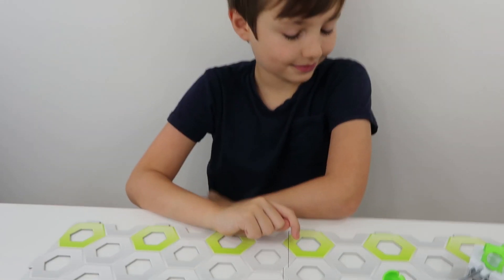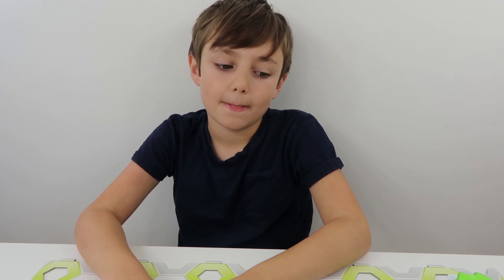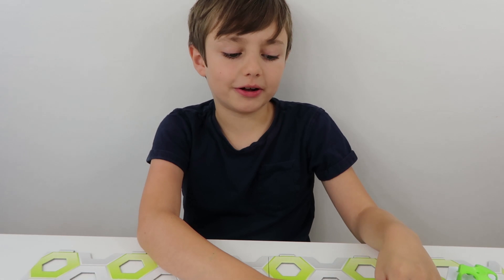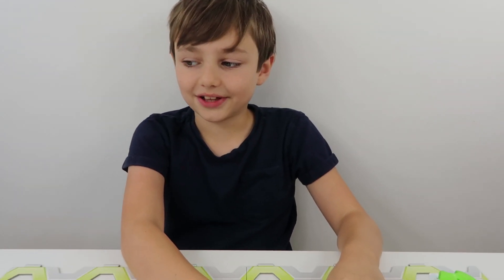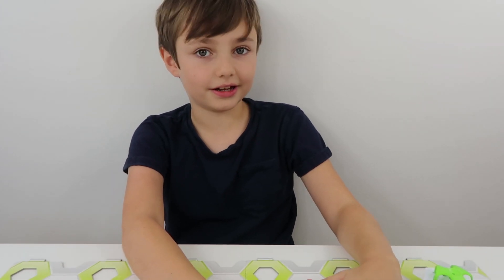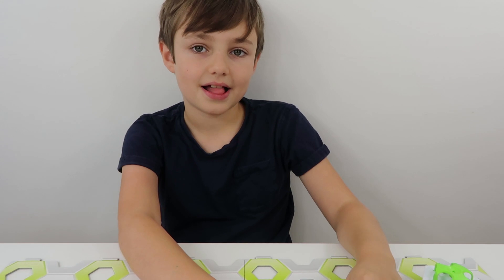So which do you think is the best expansion pack? Do you like the magnetic cannon, or the hammer, or the loop, or the catapult? I'm not sure — it's a battle between the loop and the catapult. I think I quite like the hammer. The hammer was pretty cool. Yeah, and obviously the magnet thing is good but we've already seen that before, because we've got that in our starter pack.